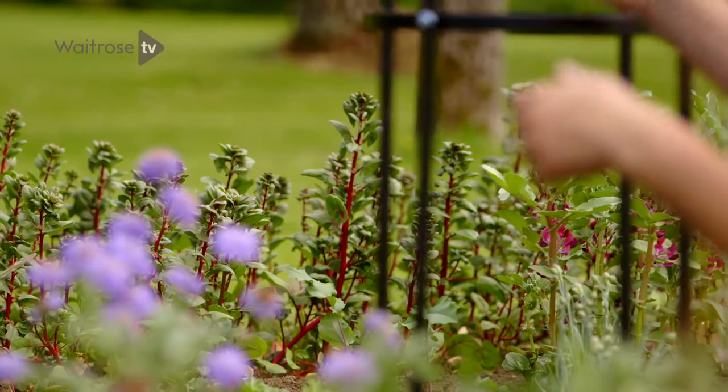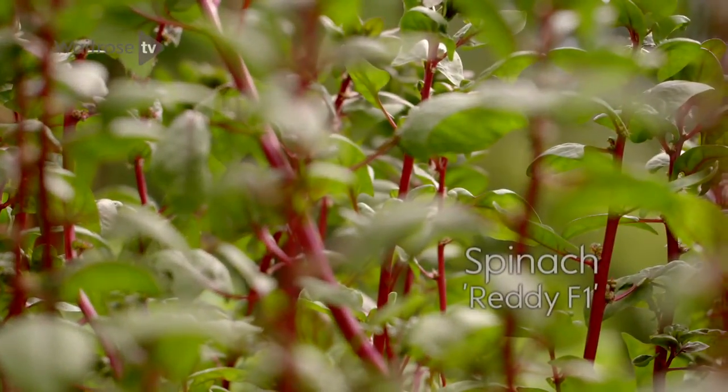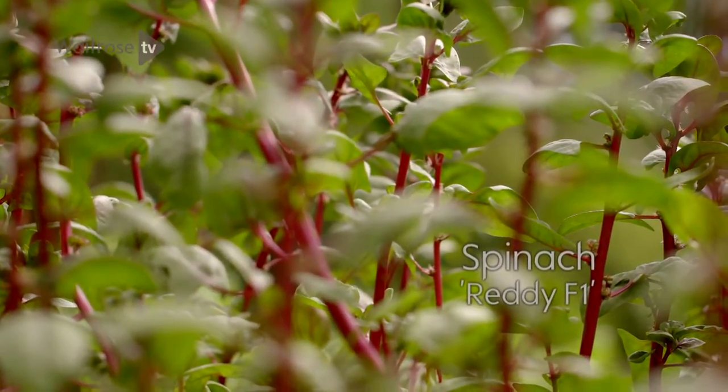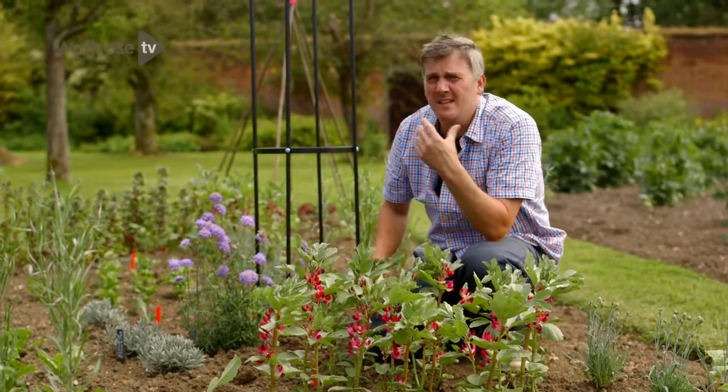This one at the back here is called Spinach Ready, and if you look at those lovely blood-red stems it's easy to see why. It's a real quick cropper, and you can imagine taking off those leaves to pep up any salad.